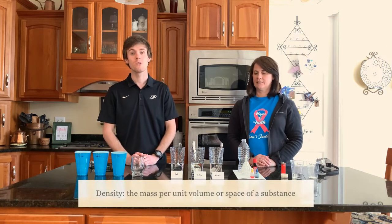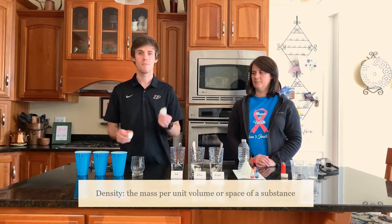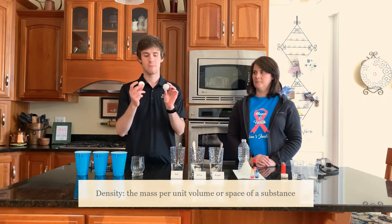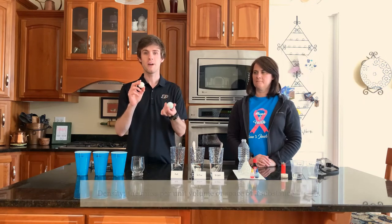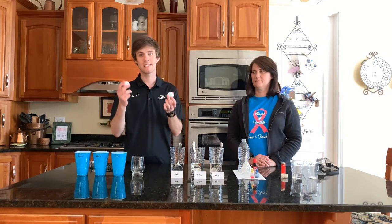Today we have a few experiments planned for you that are going to examine the property of density. Now what is density? Density is the measure of mass per unit volume, or the space that an object occupies. To illustrate, let's think about a golf ball and a ping pong ball. Both are relatively the same size, same color, same shape, yet one weighs a lot more than the other. Why is this? The golf ball is much more dense than the ping pong ball.